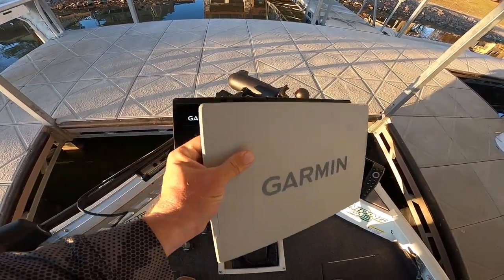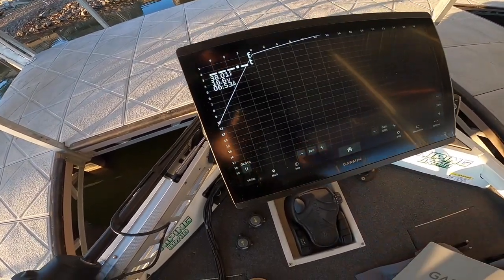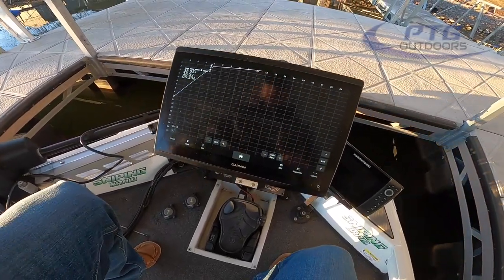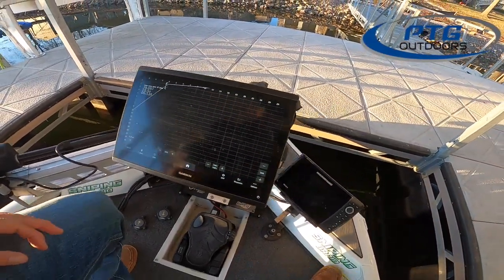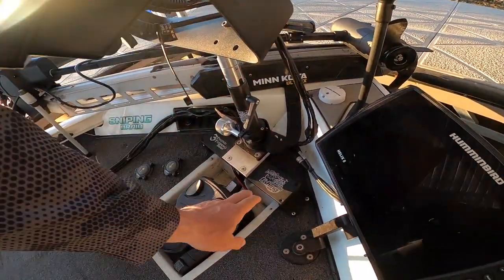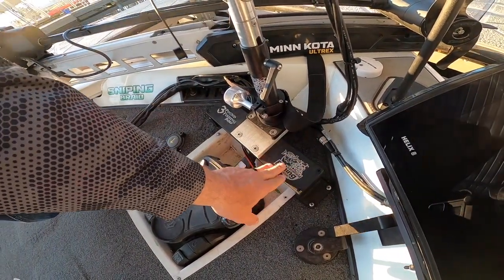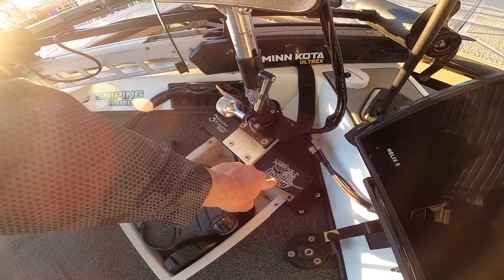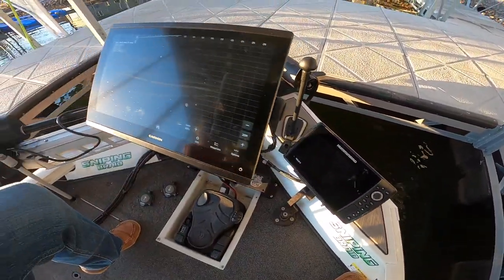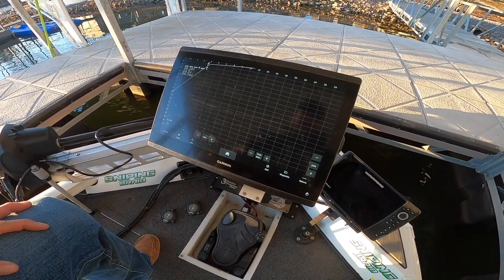So this is the Garmin 86-16 and I got it from PTG in Grenada. It's sitting on a Cornfield Crappie Gear stand that extends all the way up to 30 inches, which sits on a bridge — very important for stability. Cornfield Crappie Fishing Gear is what it's called, you need to check them out. I also have a Humminbird 8 for my waypoints, but obviously the focus is the 86-16.